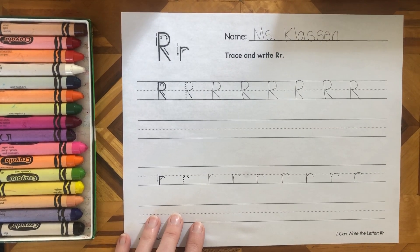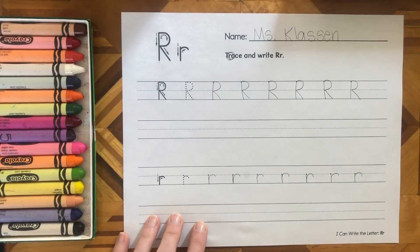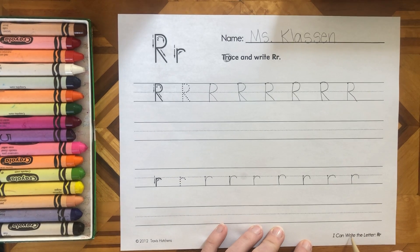I want you to go around and find any R's. Have fun! There's one right here — there's another one.